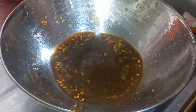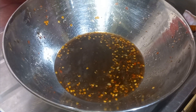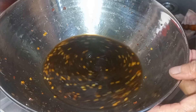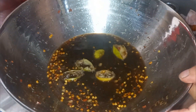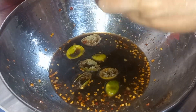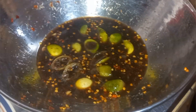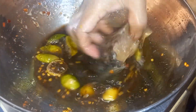Let us make a mixture to marinate the fish. Here I use soy sauce, a pinch of salt, chili flakes, and lemon juice. I'm also going to add the lemon skin because it helps remove the smell of the fish. Mix all the ingredients nicely, then dip the fish one by one so they are equally marinated.